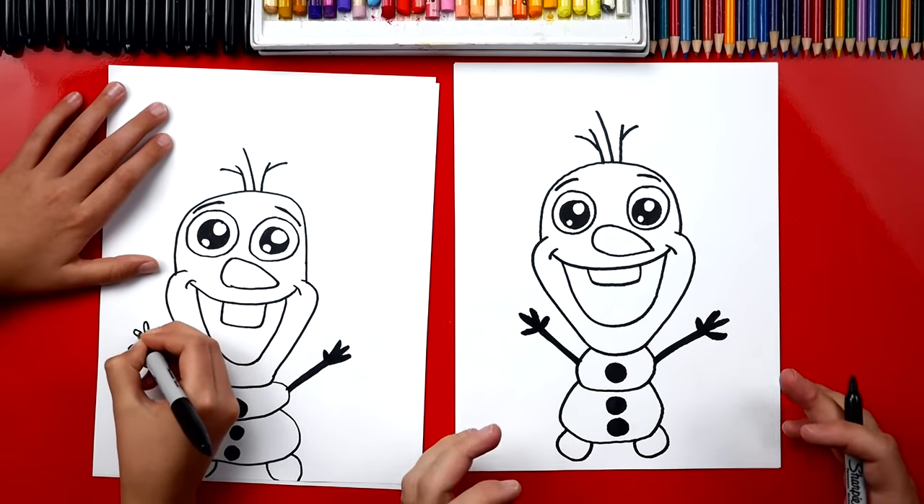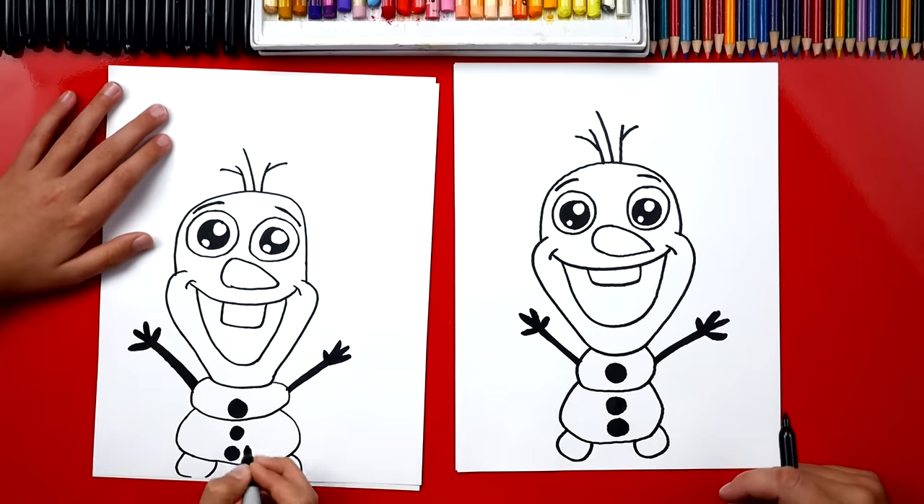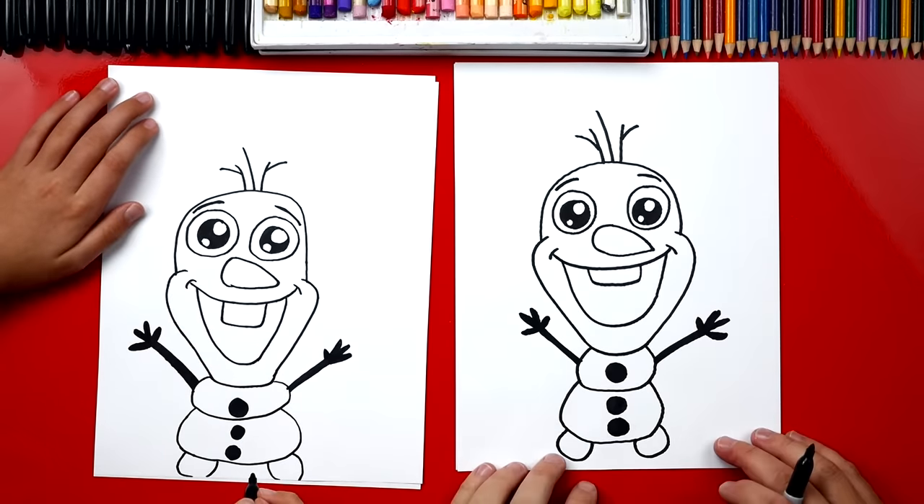Sometimes we fast forward the video or we may even go too fast during a step. If you guys need extra time, pause the video.